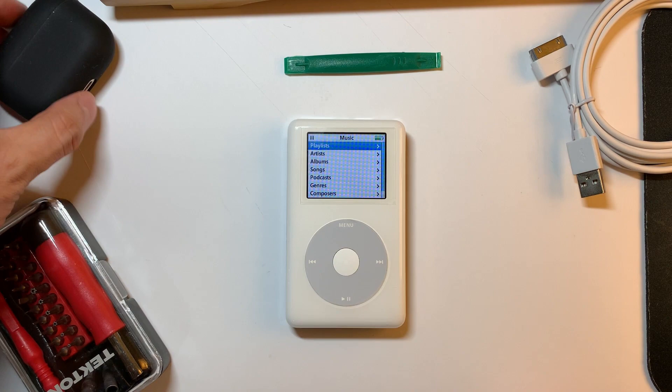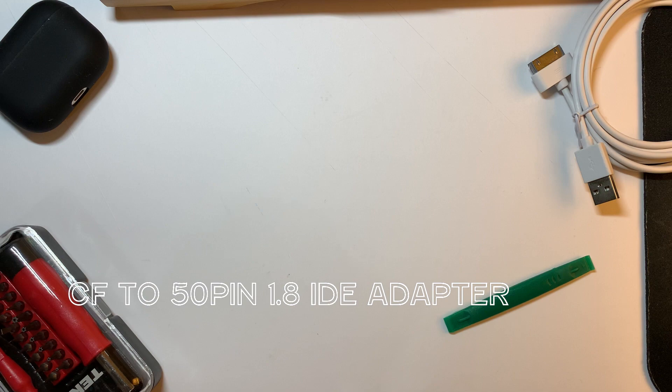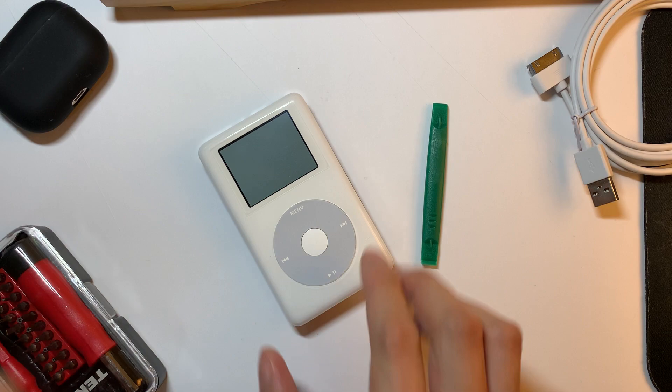In this video, I'm going to dissect my iPod and show you what I did to give it new life. I'll also list the components down in the description below, but you basically need three parts to fix up this iPod. You need a CF to 50-pin 1.8 IDE adapter. You also need an SD card to compact flash adapter. And finally, you need the SD card itself. I opted to replace the battery here as well, but if your battery is still good, you're welcome to skip this step.